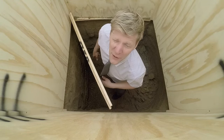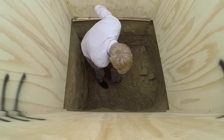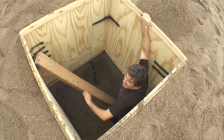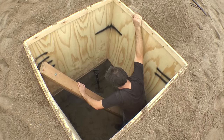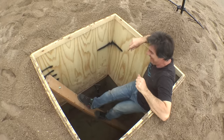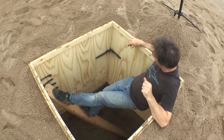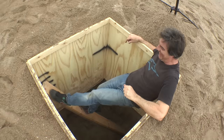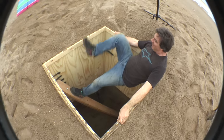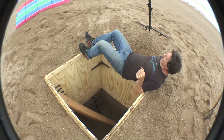A bit more digging to do. We've got a shift change, so now comes the tricky bit — you're getting out. Can't get out. Now what are you going to do? I don't know, Colin. Oh, I've beached up like a fat bird.